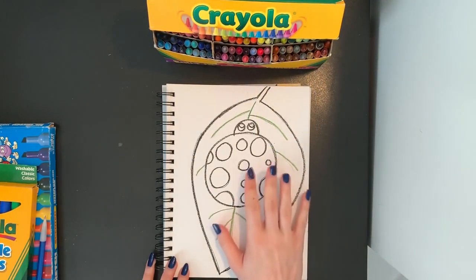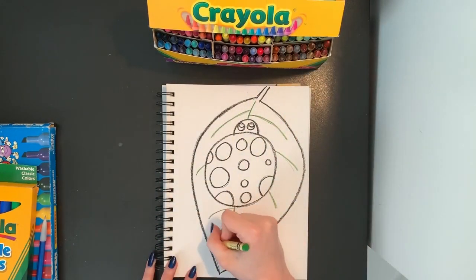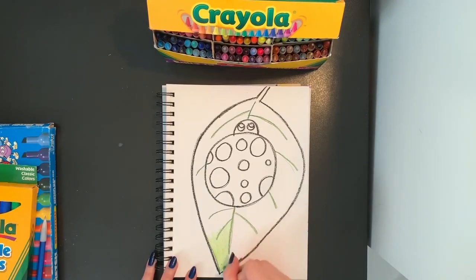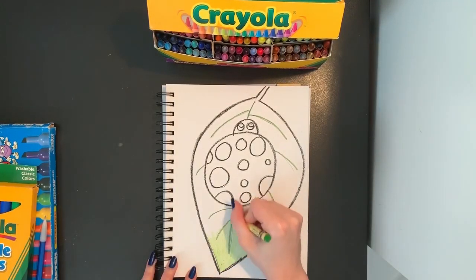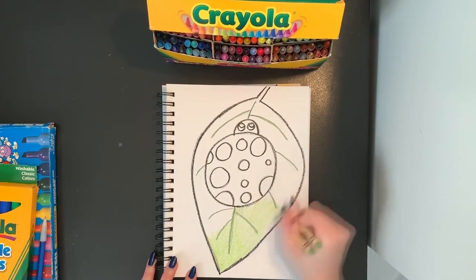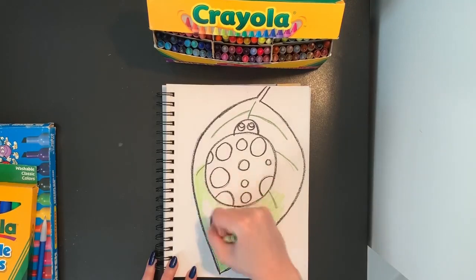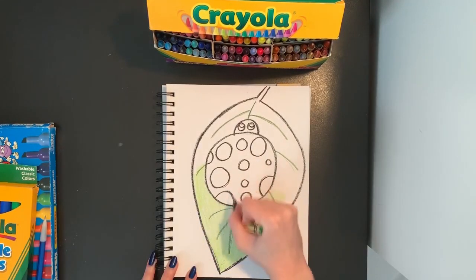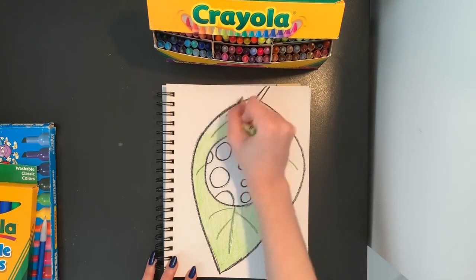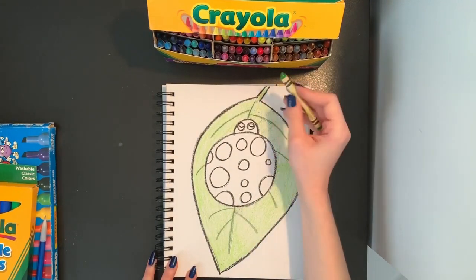And now I'm going to start coloring in my ladybug and my leaf. I'm going to make my leaf a light green color — you can make yours whatever color you'd like. I'm just going to go back and forth with my crayon, being sure to color inside the lines. I'm not scribbling. I'm doing my absolute best coloring to keep my picture nice and neat. I'm going around my ladybug with my green crayon because my ladybug is going to be red. I don't want it to be the same color as my leaf, so I'm going around my ladybug nice and carefully as I'm coloring. That is all filled in. I didn't leave any white space.